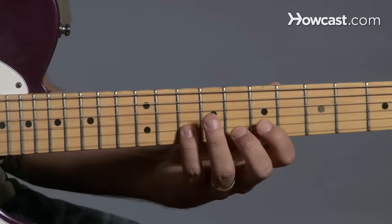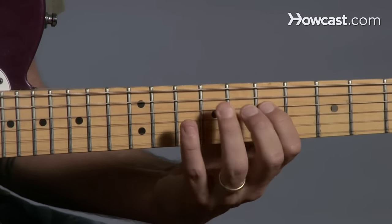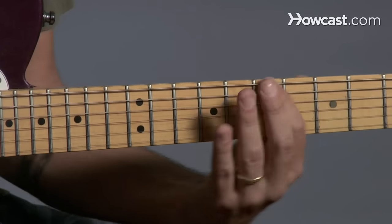Alright, how about backwards? How about at the third fret?